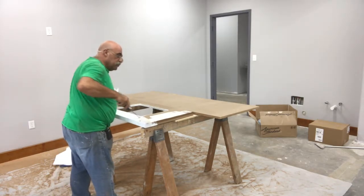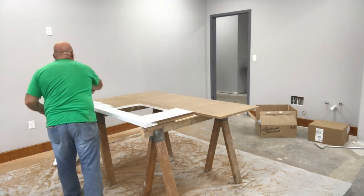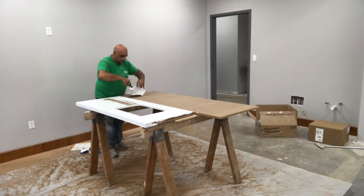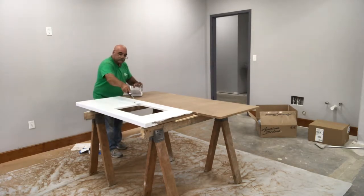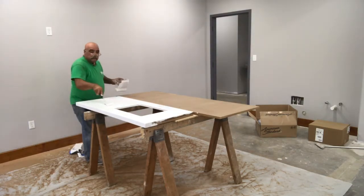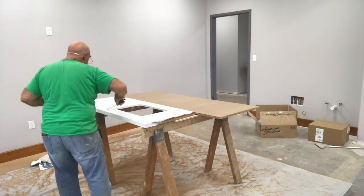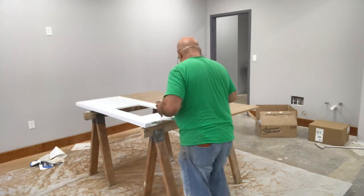First, put an even thin coat down and work your way all the way around. Make sure you get the edges that are going to be exposed. The back and right side are going to be up against the wall, but the front and left side are going to be exposed, so make sure you coat everything exposed. Once we get through all of this, let it dry, and then you do a second coat. Let that dry as well.